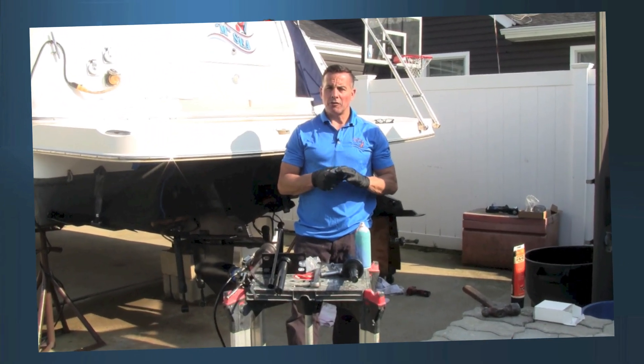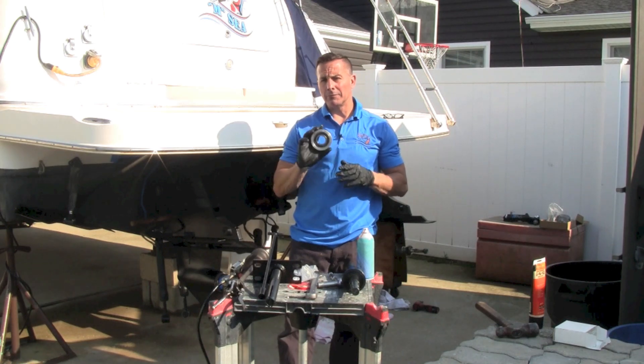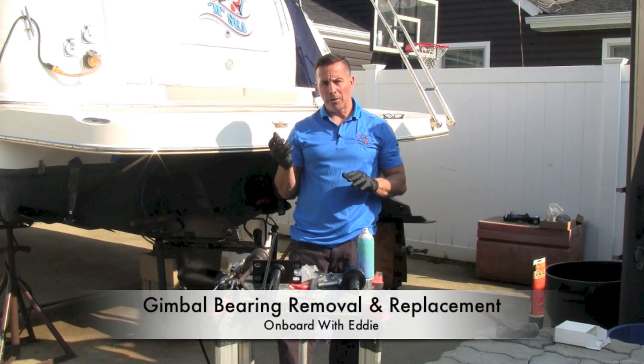Hey guys, this is Eddie. This is another edition of On Board. Today I'm going to go over how I do a gimbal bearing on my Bravo 3s on my boat.